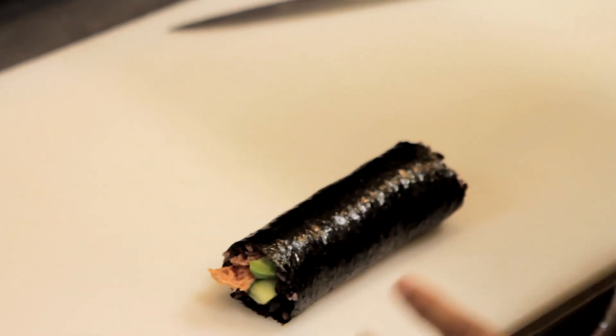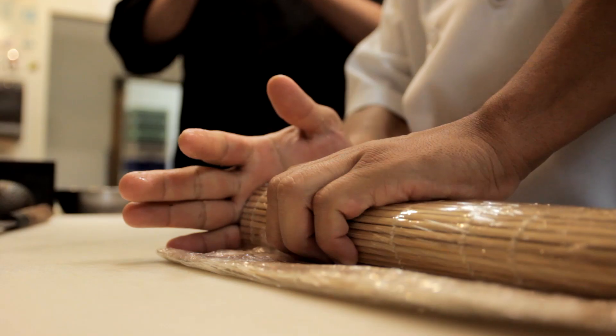He takes his bamboo mat just to make sure the roll is tight enough so that when he slices it, the rolls stay nice and firm and can be plated and presented.